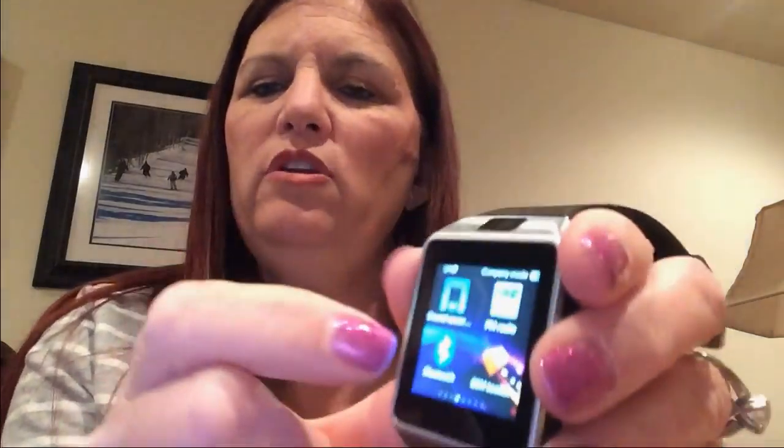Let's go ahead and see if we can get it paired with my iPhone. I'm going to click on the Bluetooth. It says search new device. I'll click on that, and now it has it at the top there. I clicked on it and it says searching.